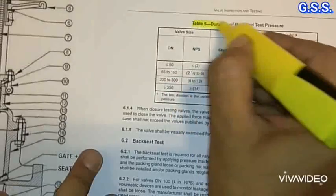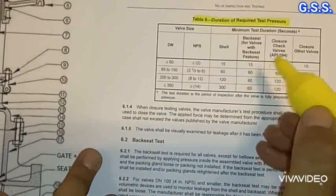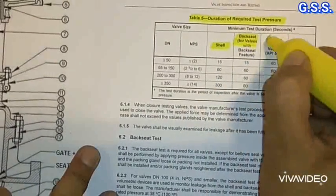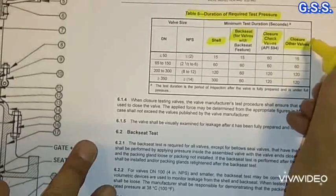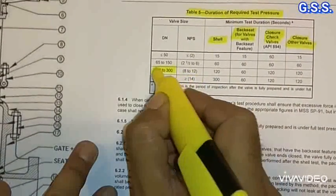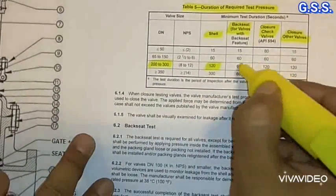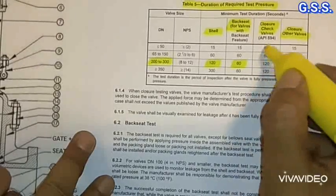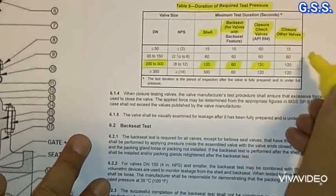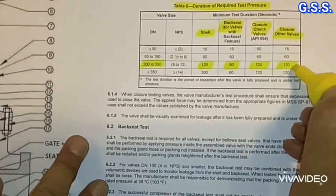The API 598 table covers test duration for shell testing, backseat testing, and closure test (seat leakage test). For a 200 NB valve, the shell test duration is 120 seconds, the backseat test duration is 60 seconds, the sheet leakage test duration for check valves is 120 seconds, and for other valves seat leakage testing is also 120 seconds.